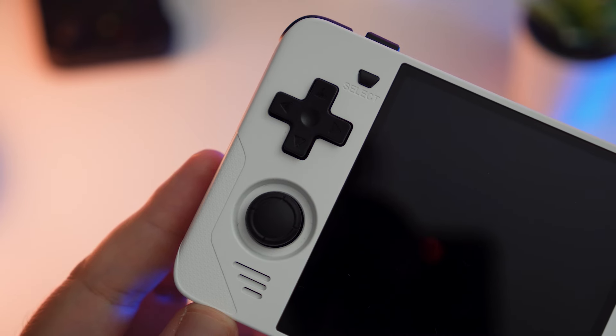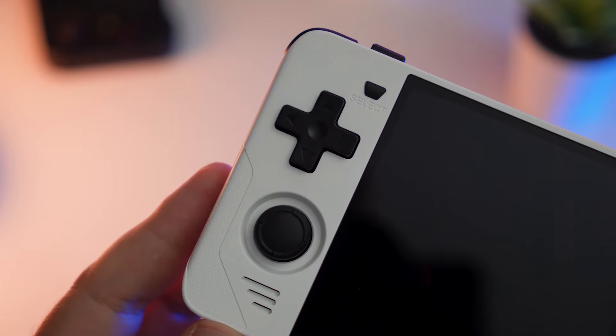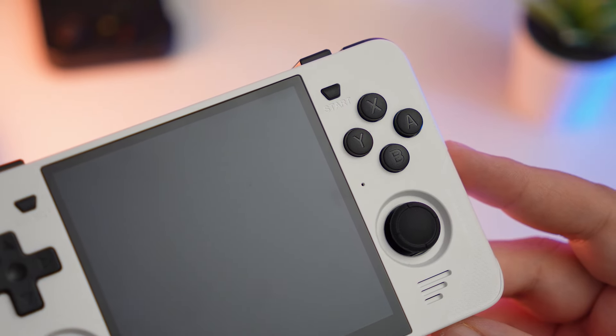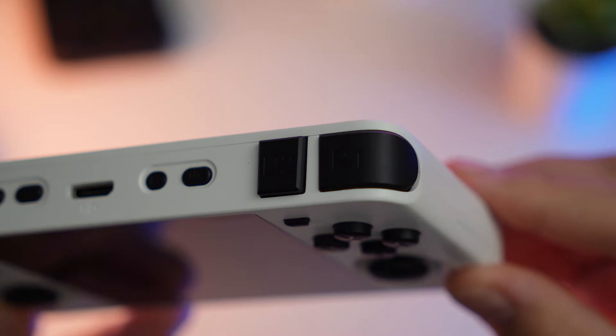So here it is. On the left side, you've got your D-pad, select button, and left thumbstick, as well as a speaker grill. On the right side, you've got your face buttons, another thumbstick, your start button, your LED power indicator, and another speaker grill. Along the top, you've got your shoulder buttons — L1, L2, R1, and R2.